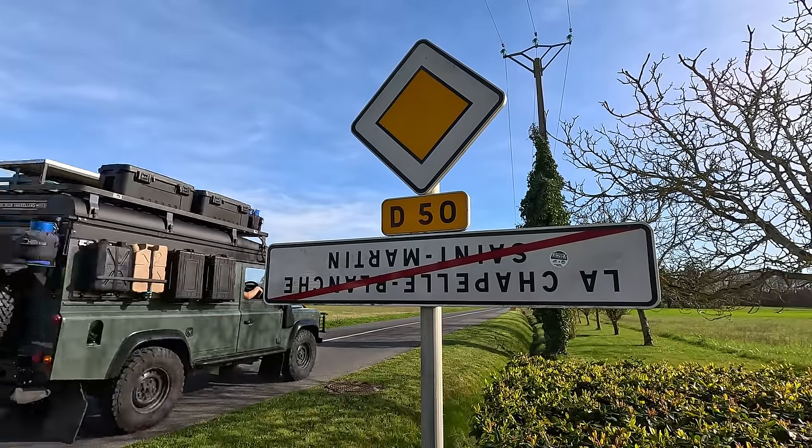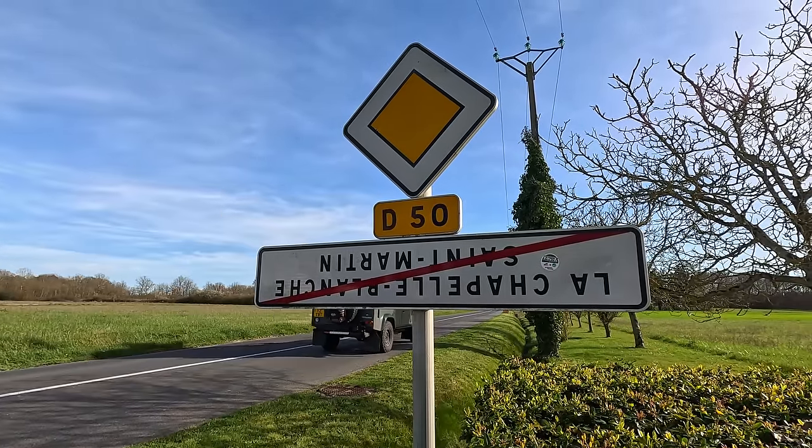As we've been driving around France we've noticed that lots of the signs as you're going into and out of towns are upside down. I had a bit of a Google and it turns out it's part of the protests going on over here with the farmers at the moment. They say they've done it because they're sick of getting conflicting information from the government and they feel like they're walking around on their heads. So if my pronunciation's off, we're going to blame it on the fact that I'm reading the signs upside down and back to front, and not that I'm terrible at French.